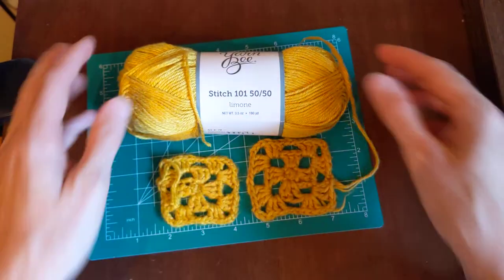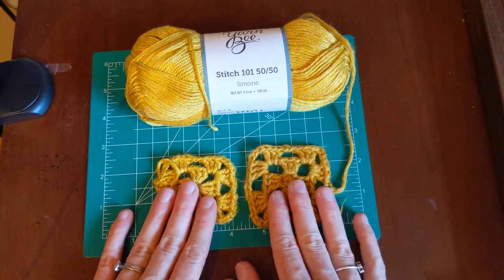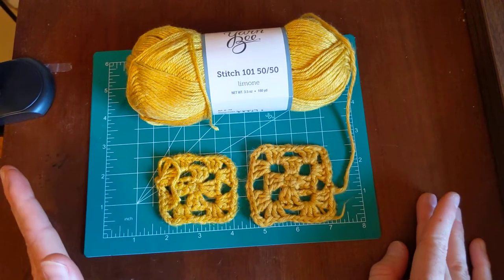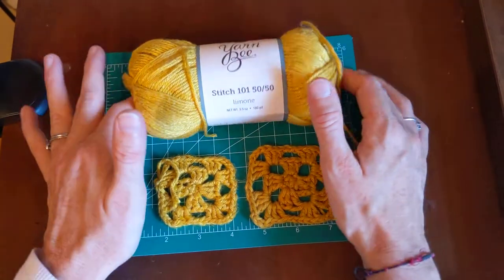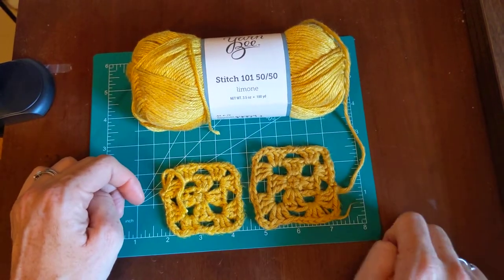I want to compare these two swatches. They were the same size when I made them, but when I washed them, the Stitch 101 shrunk a lot compared to the linen one.